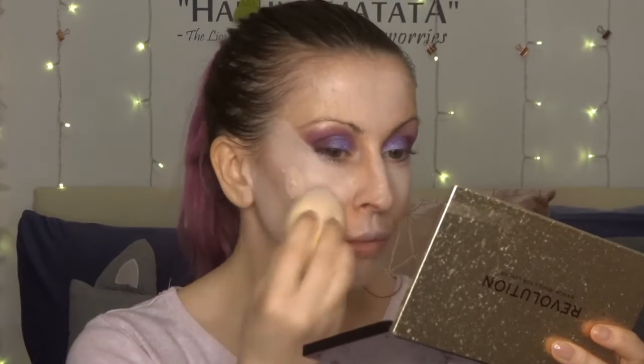Now it's time for foundation. I'm using the Revolution New Matte Base Foundation in shade F4, which is more of a fair-skinned pink undertone. I'll go in with my damp beauty sponge and just apply that throughout the facial region. Look at that coverage! It might look really pale on camera, but just bear with it.